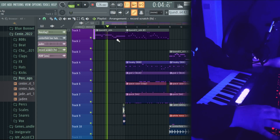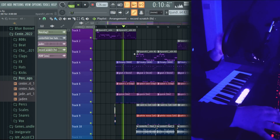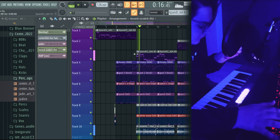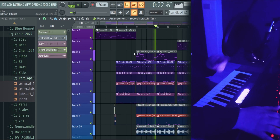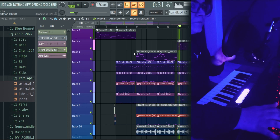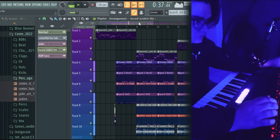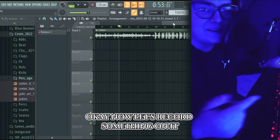And this is the final beat. Now let's record something — no need to overthink it.